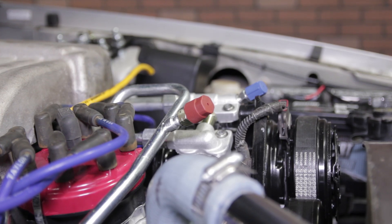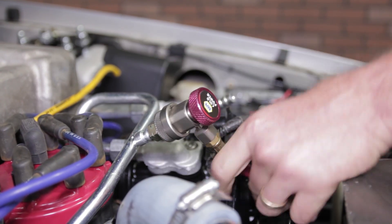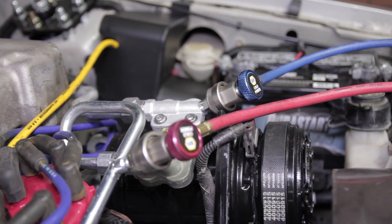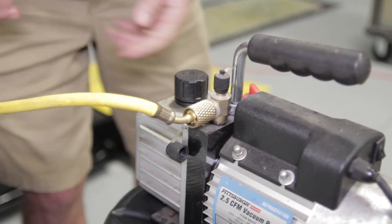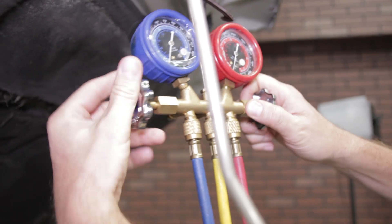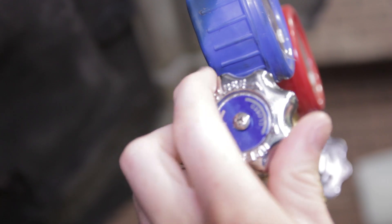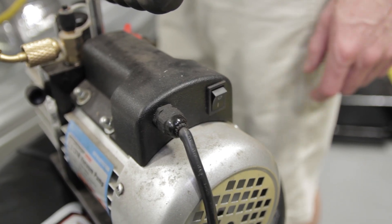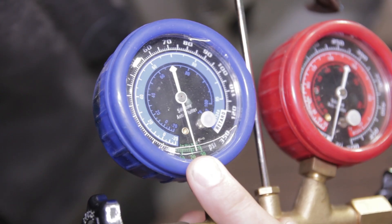With the system properly emptied, you can begin by connecting the low and high side service ports. Then connect the vacuum line to the vacuum pump — this connection only needs to be finger tight. Once connected, make sure the high side valve is fully closed and the low side valve is open. Turn on the vacuum pump and let it run for 15 to 30 minutes. Once the gauge reads 30 inches of mercury for vacuum, close the valve and then turn off the pump.